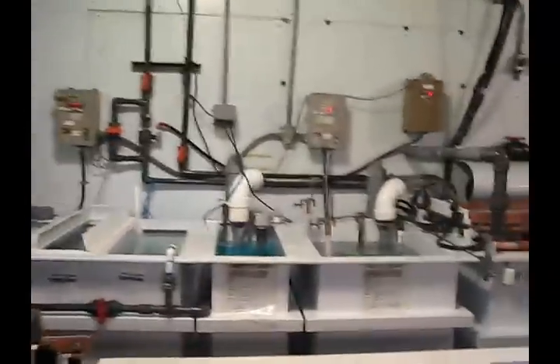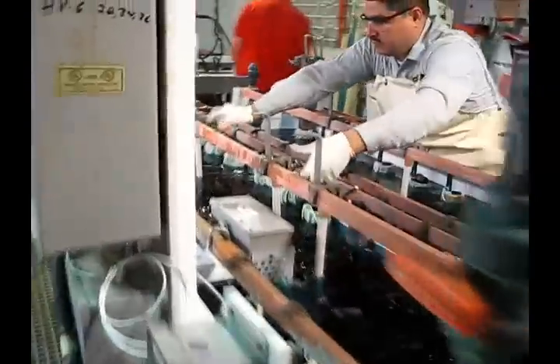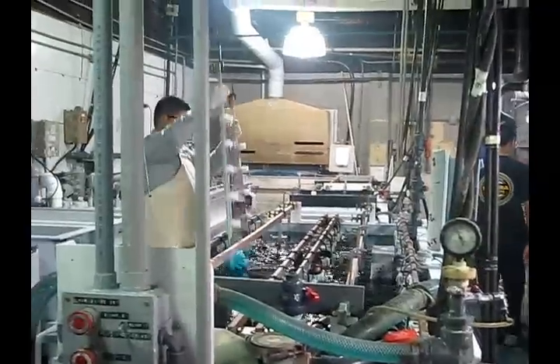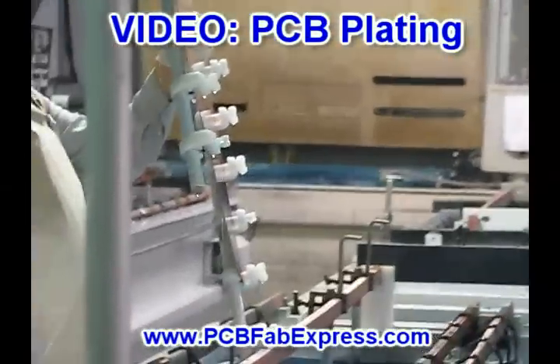The boards are put into the sulfuring tank. They are submerged in liquid and are kept there for half an hour, until all the excess material comes off. After that, the boards are washed off and taken to the outer layer edge.